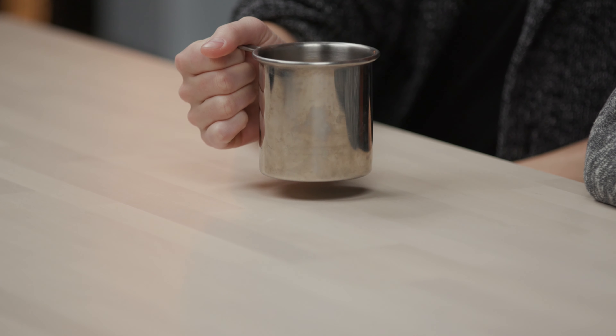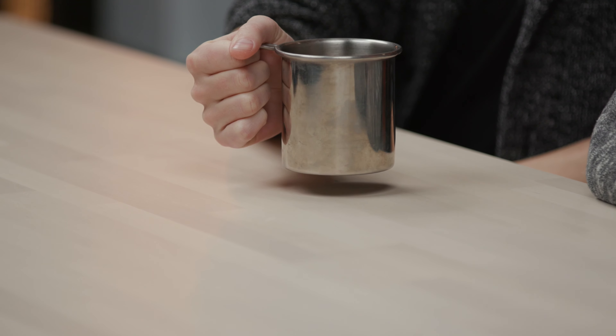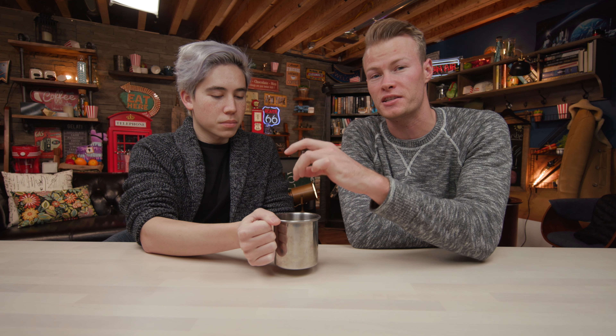It's all right, but it doesn't retain heat very well because it has the opening on top, and a lot of heat is escaping not only through the top but through the cup itself. But yeah, it's a dollar cup.